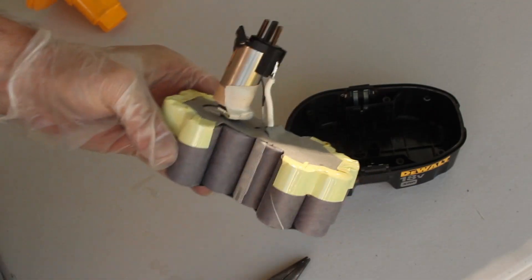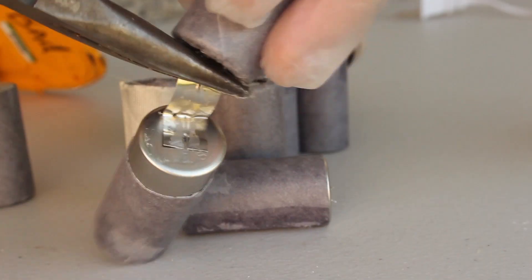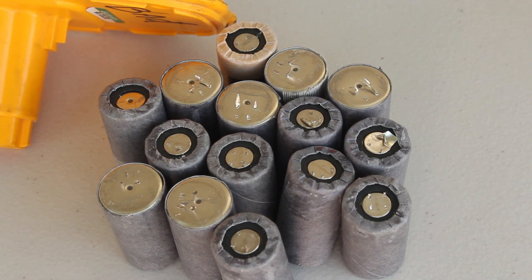With that removed, I've got access to the 15 cells that make up the battery pack, and I'm going to need to get them apart. So the tape comes off and the connector bands are all removed, so that I'm left with a total of 15 Sub-C NiCAD batteries.